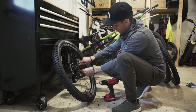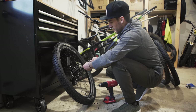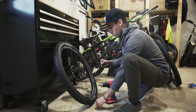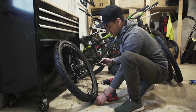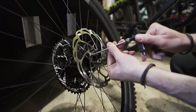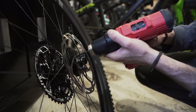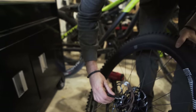Next step is the disc. I'm running a 180mm on the back on this bike and a 203mm on the front. On the Cube Stereo 170 I run 200 front and back. But for this bike, since I'm mostly going to pedal and do shorter laps in Squamish, I don't need the power and endurance of the 203 on the back. At 145 pounds, 180 is plenty. I use a regular T25 for the screws, then a drill set at 5 Nm so I don't go too deep, and then back to the T25 to make sure everything is tight.